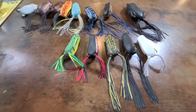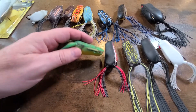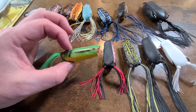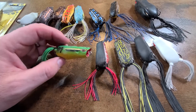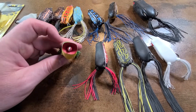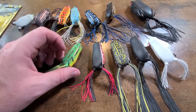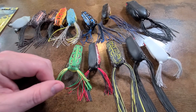Then their popping frogs — this is the Bronze Eye Popping Frog. I really think Spro makes some of the very best popping frogs out there. I can't tell you how many fish I've caught on these popping frogs — they are fantastic. If I was only going to have one popping frog, it would definitely be the Spro frog. That's my own personal preference.